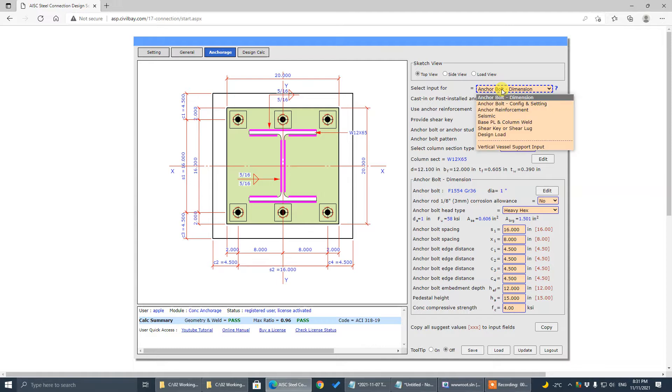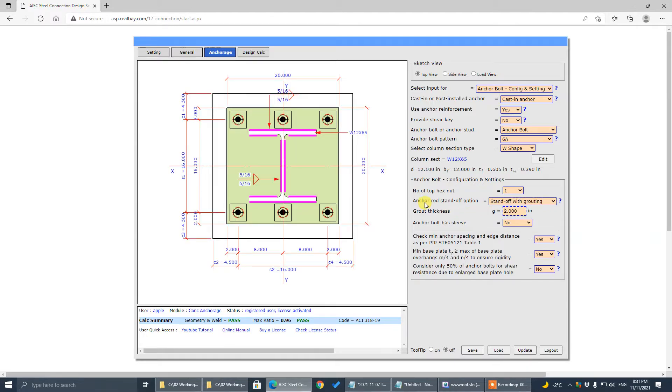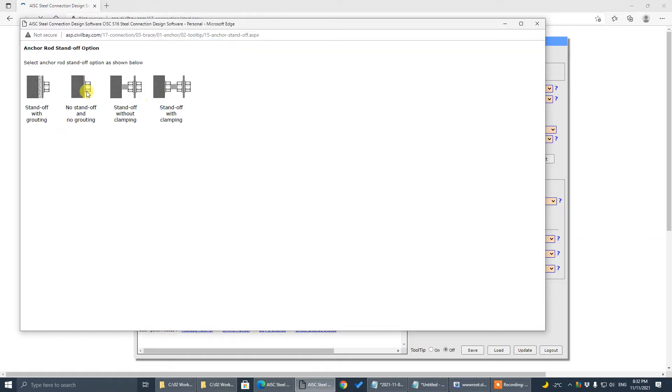Go to Select Input 4, under Config and Setting. There is an option here: AnchorLot standoff options. We provide four options here. One is the standoff with grouting. The second is no standoff, no gap, no grouting. The third one is standoff without clamping. The last one is standoff with clamping. The clamping nut is here — it provides a restraint to prevent the AnchorLot from rotating, so it's good for rotation restraint.